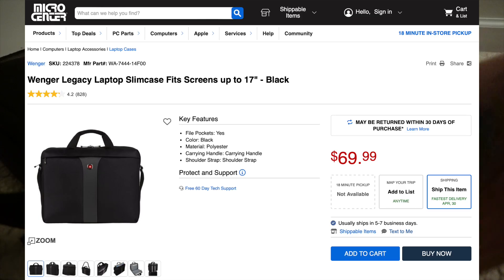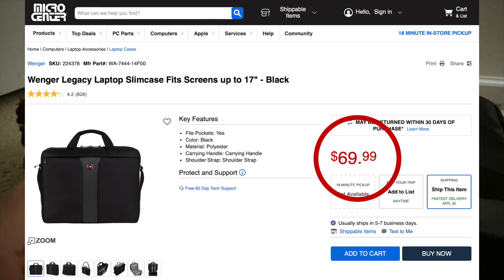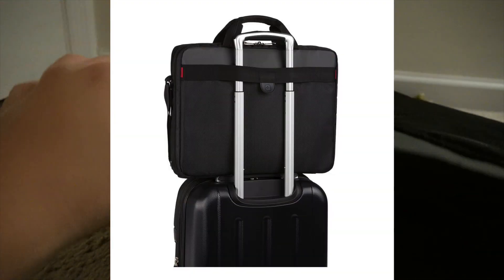This is a Swiss Army 16-inch laptop bag. It was either $60 or $80, so pretty expensive, but it's very durable and I've had it since 2020. It's been all over and it works really well. You can put this on a suitcase, which I did when we were traveling — you only have to pull your suitcase, so you just put this through the strap and it stays on.